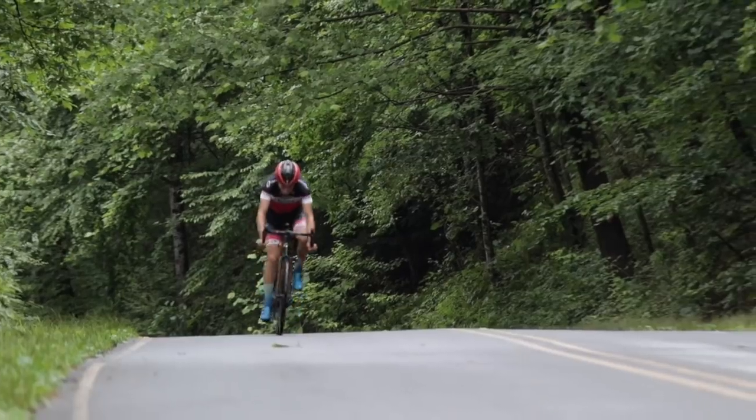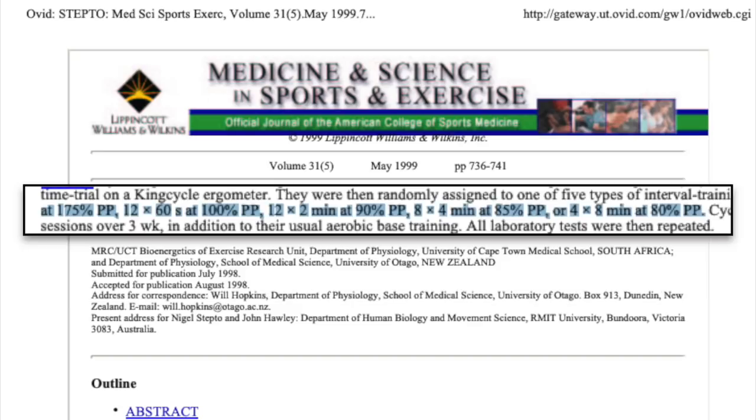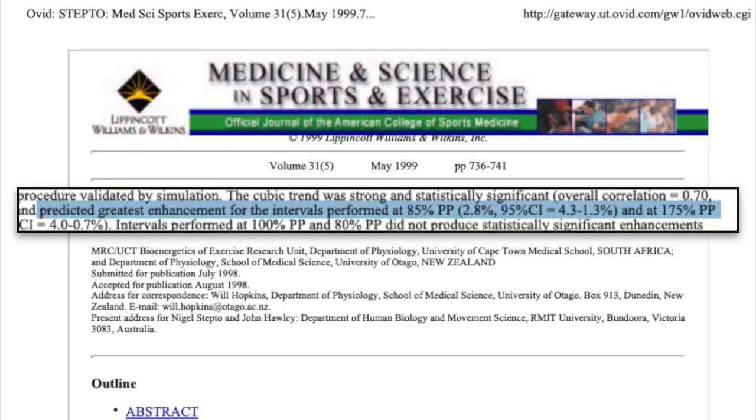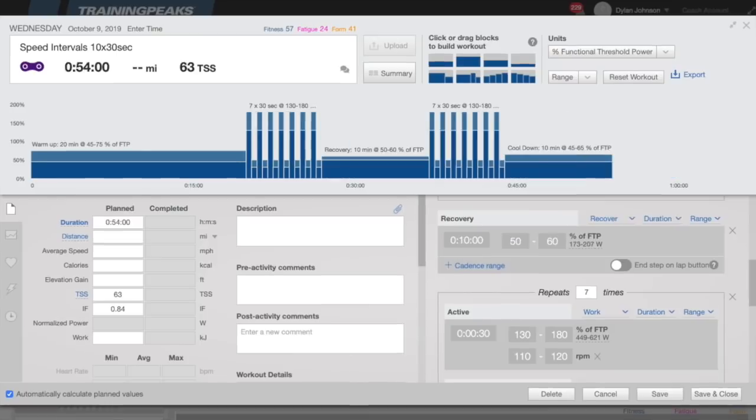Looking at power isn't super important for this interval — just make sure you're not going below FTP, because at that point you're probably not mimicking a race situation. The next workout is the classic microburst or Tabata style interval: 20 to 40 second efforts followed by an extremely short recovery period of 10 to 40 seconds, repeated over and over. These have been shown to be effective — a study on different interval training programs found that 30-second intervals along with four-minute intervals showed the greatest improvement in performance. A good example is a 30-30 workout — 30 second efforts followed by 30 seconds of recovery, split into two sets of ten. Novice riders may do seven to eight of these while more advanced riders could do 12 to 15, with two sets usually being the limit of high quality.